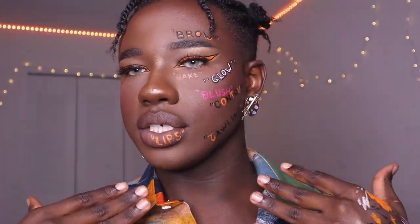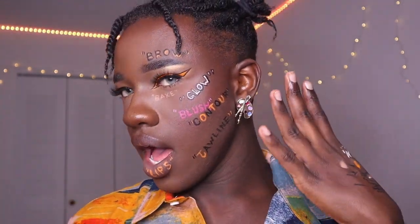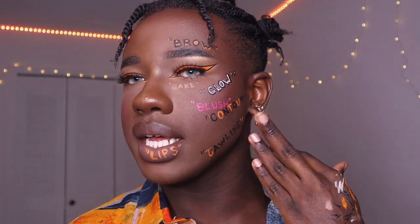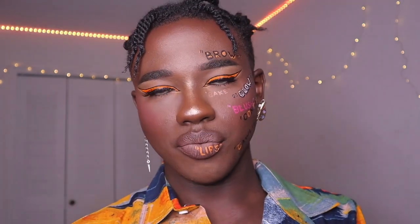Alright guys, that is the finished look. I just put on a little bit more blush on this side, put on a nice RC shirt — I love this shirt — did my hair a little bit, and put on my nice art palette earring to take some pictures and finish off this look.